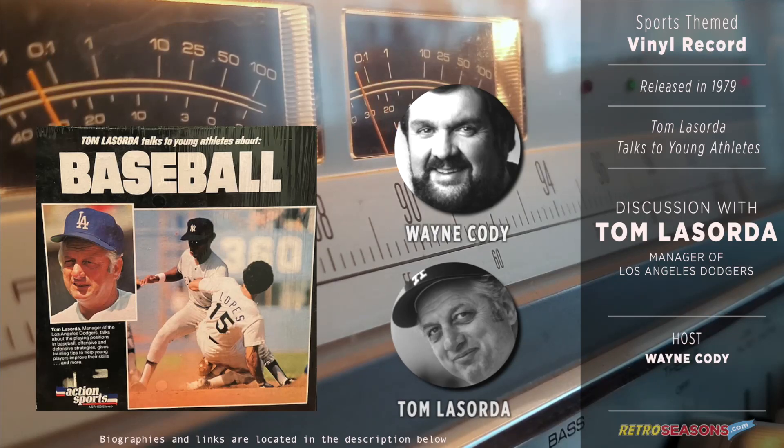Tom, what does it take to make it as an all-around major league baseball player? It takes a lot of practice — work and work and work. I told all of our players the story about a fellow who went to New York to see the opera at Carnegie Hall. He got lost, tapped a big burly policeman on the shoulder and said, 'Say, officer, how do you get to Carnegie Hall?' The officer looked back and said, 'Practice, boy, practice.' And that's the same way they're going to get to Dodger Stadium — through endless hours of practice. Thank you, Tom. Tom Lasorda, the manager of the Los Angeles Dodgers.